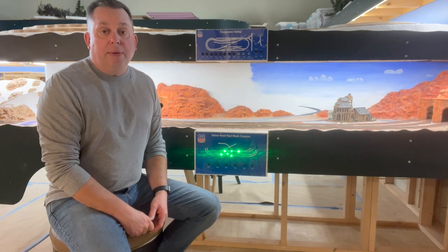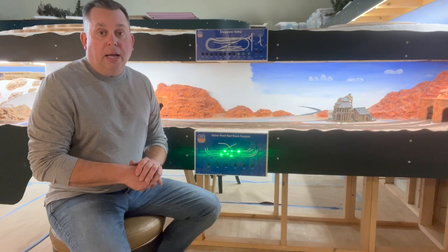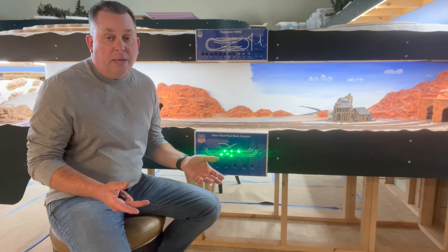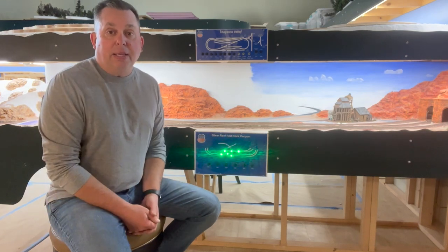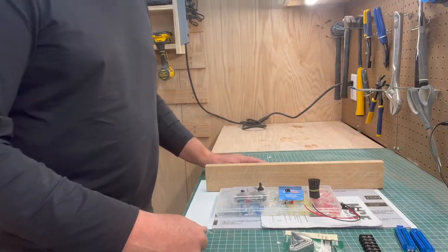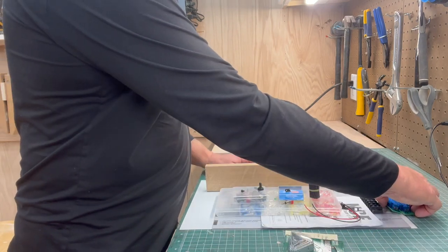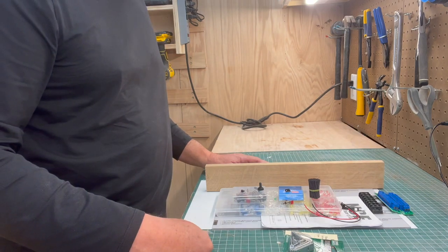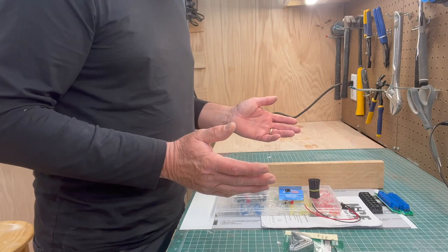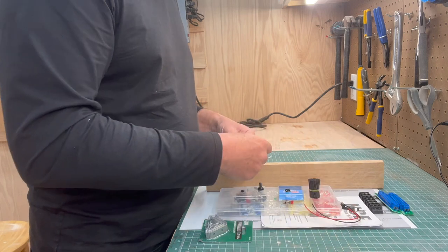I'll show you the materials I use to put this together — everything very accessible. This is going to be a long video with a lot going on, but hopefully you find it informative. Everything I have here was either purchased from Amazon or at Home Depot.